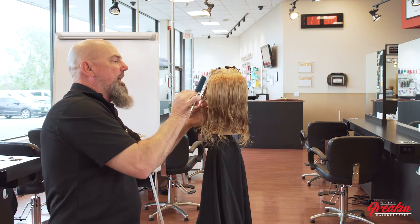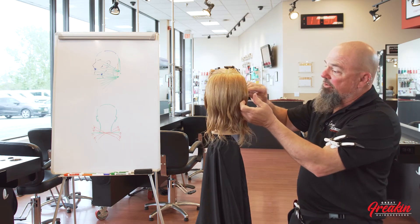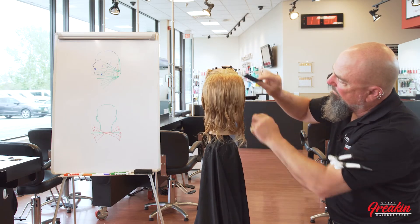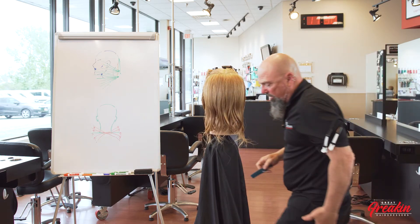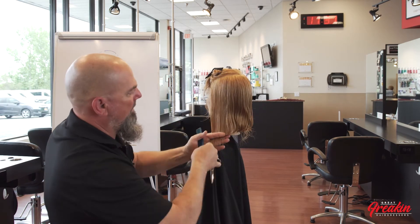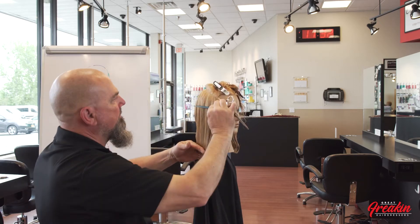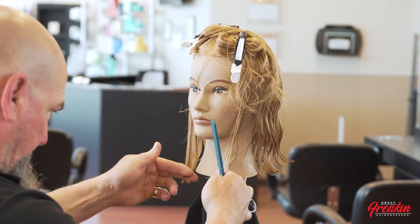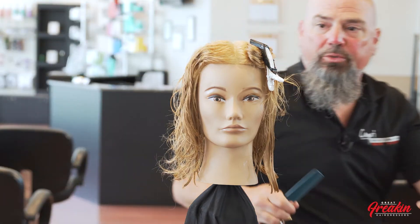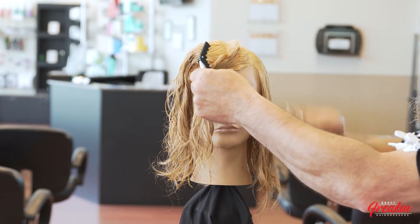You might ask why I'm still separating the back from the sides — I still want to know where my sides and back are, simply so I can do the tap by the ear and make sure I'm not working the side even though it's the same line. I like to know where those four basic sections are at all times. It's a simple haircut, but you need to know your basics and have good balance and sectioning when you do these haircuts.